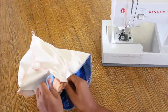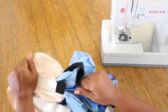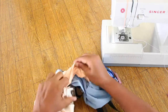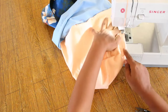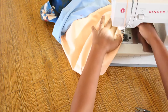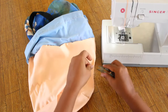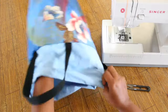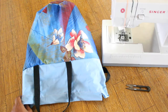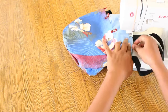Turn the bag right sides out through the opening left in the lining. Sew the opening closed. With the closure inside the bag, topstitch around the opening of the bag.